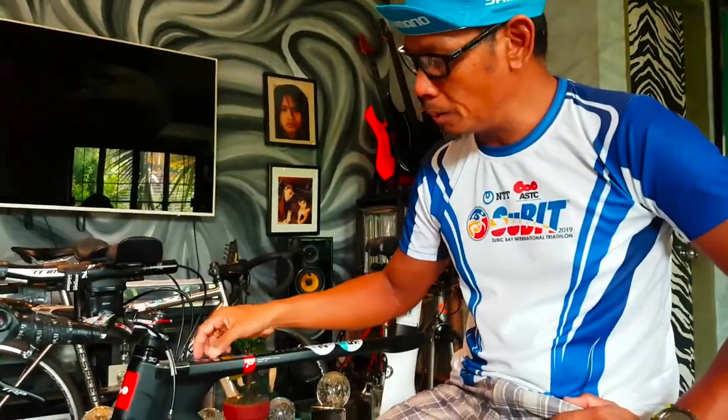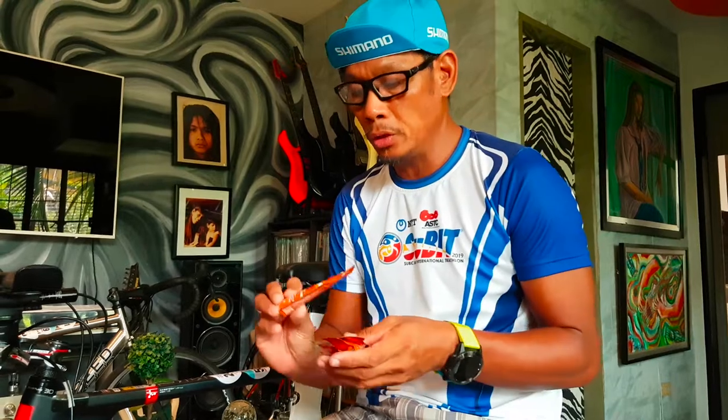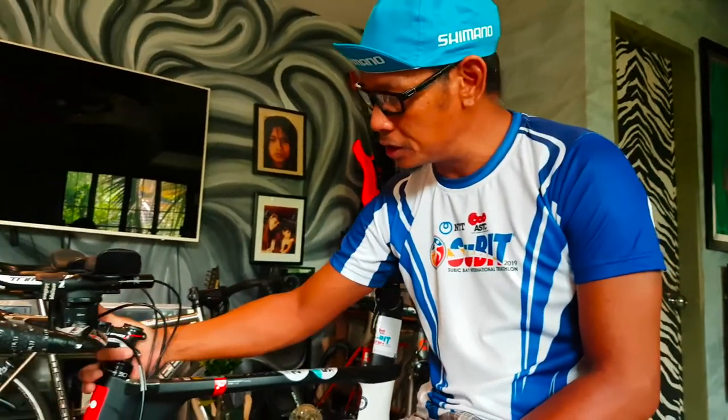Hello guys, good afternoon. This is Dong. For today's vlog we will install a holder for your nutrition on top of your bike, just like this one. My tri bike has no pocket on the top tube where you can place your nutrition. You can buy a bag with velcro from bike stores, but I don't really like the appearance of using that bag with velcro.